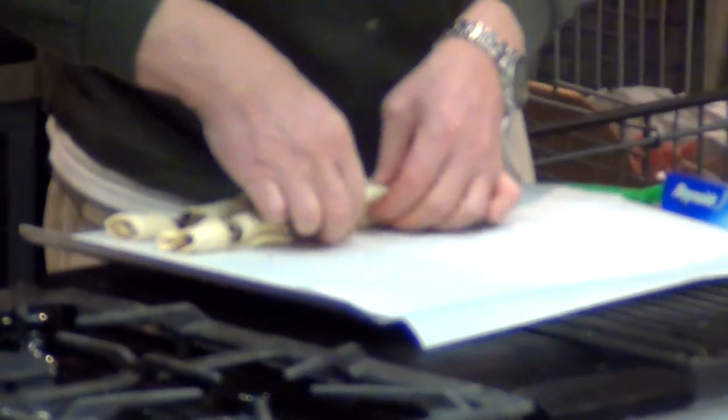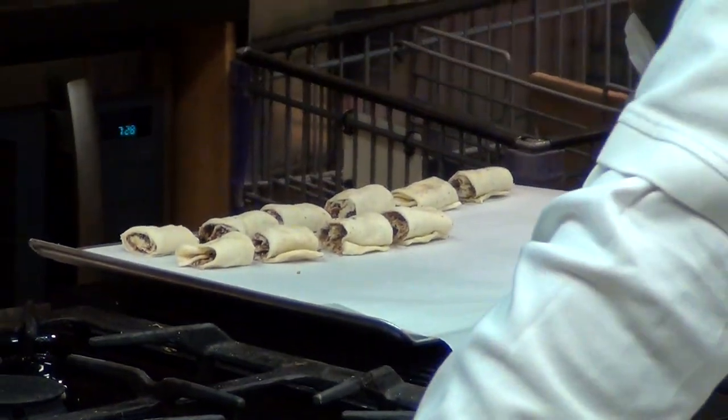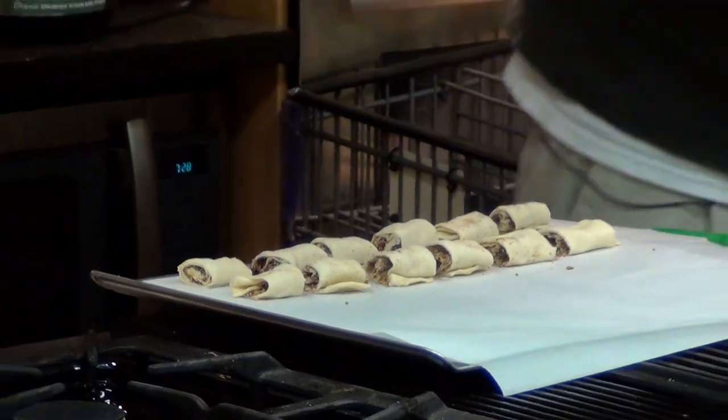If I keep talking fast and you can't understand me, it's because I've been eating way too many of my wife's coffee biscotti today. They pack a punch, especially when you're not used to drinking coffee.